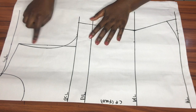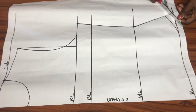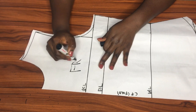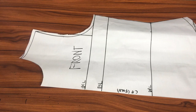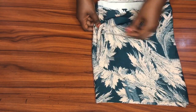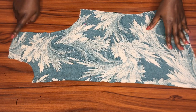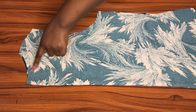I'll add seam allowance before cutting — one inch along the hemline and a quarter inch along the armhole and shoulder slope. I'll use the same pattern to cut the back piece as well, since both are cut on a fold. The fabric I'm using is a very light crepe material; I have about three yards because I plan to make shorts as well.